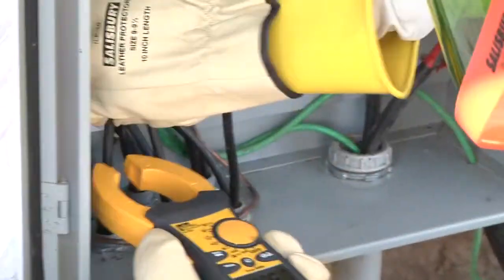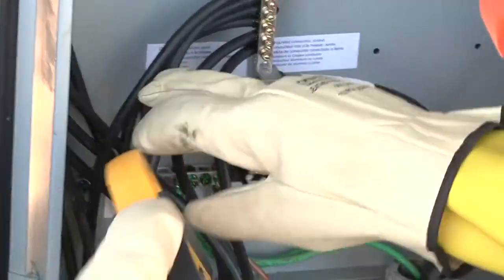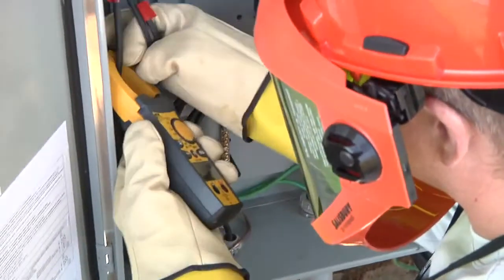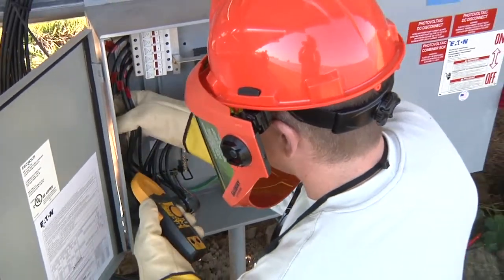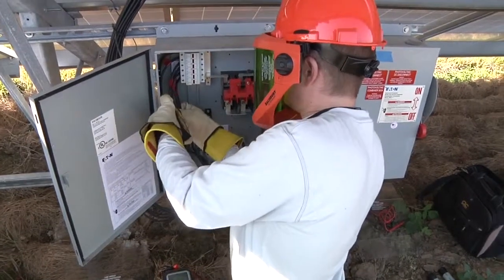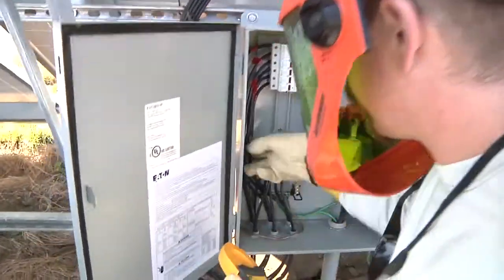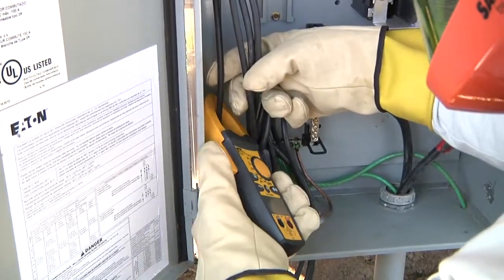I've checked one, two, three, four, checking number five and number six as well - not always the easiest getting in there. We have zero amps DC on our six negatives. I'm going to check our six positives too: number one zero amps, second one zero amps, third one zero amps, pull these conductors out a little bit - zero amps, zero amps, and my last one - pull that out, get it clamped on - zero amps.